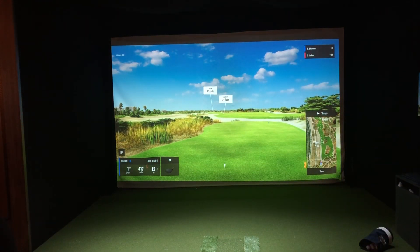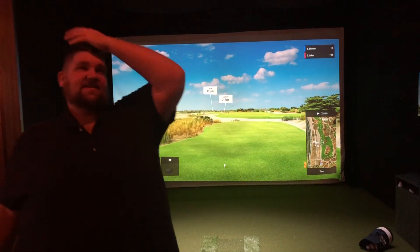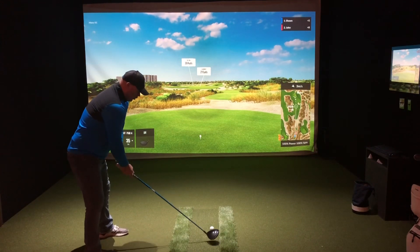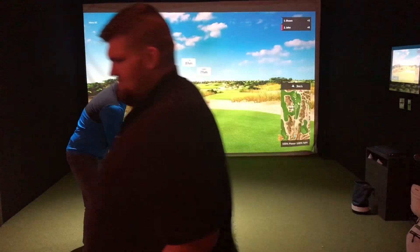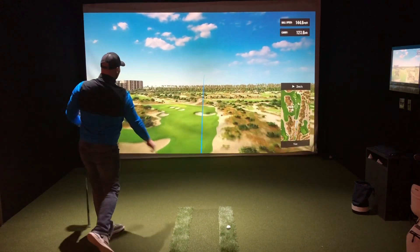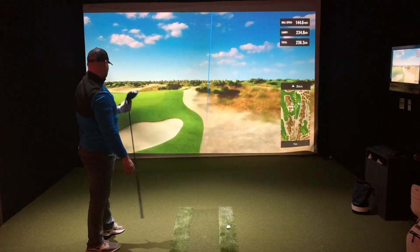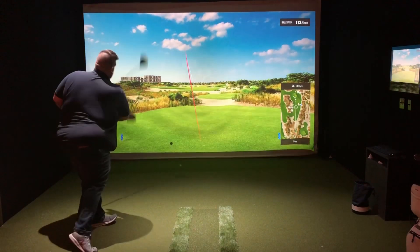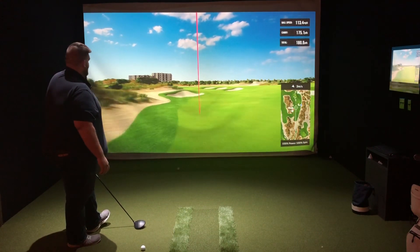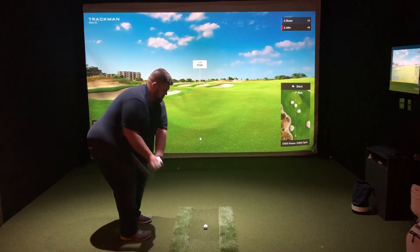Hey guys, welcome back to part two. In case you missed the first video — Sean is one up. We played holes one through six; this is holes seven through twelve. Sean has given me one stroke on the nine hardest holes. We're playing match play at Albany, which is where Tiger had the Hero Challenge a month ago. So that's the setup for this.